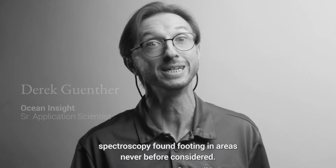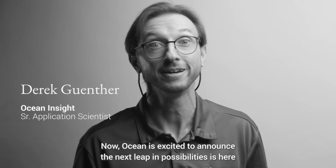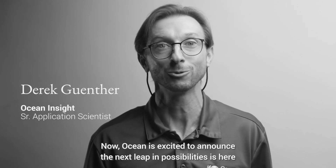Spectroscopy found footing in areas never before considered. Now, Ocean is excited to announce the next leap in possibilities that's here with the OceanST microspectrometer.